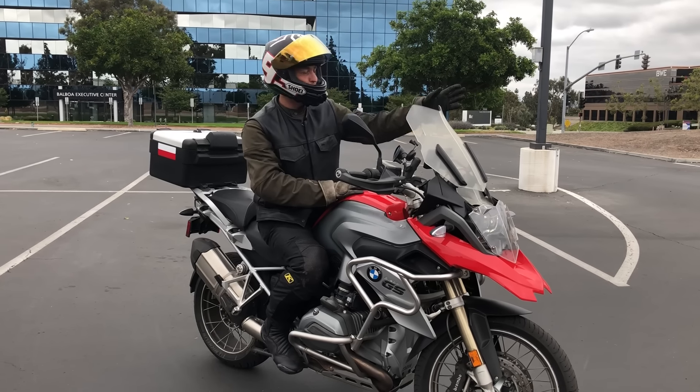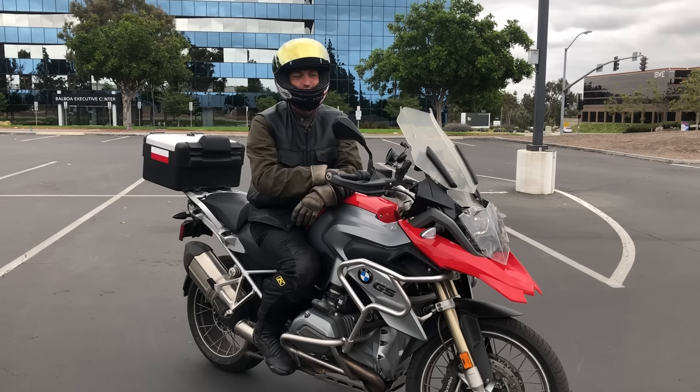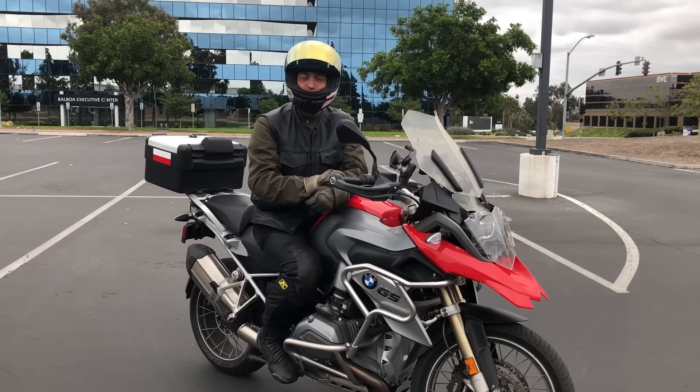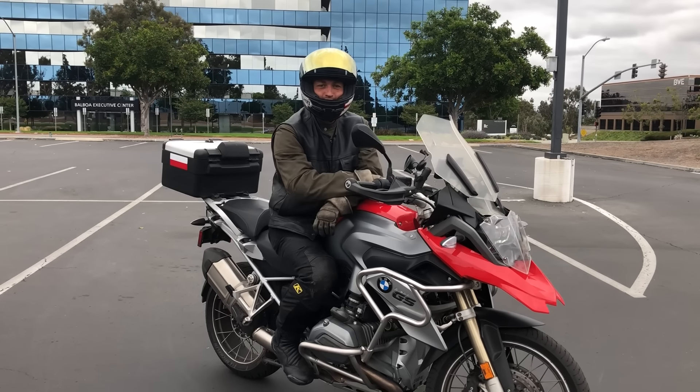There's always time to practice — right before you go home, right before you get gas at the gas station, practice a couple of U-turns. I hope this made sense. If you have any comments, feel free to type them and I'll reply back. Thanks for watching, don't forget to subscribe, and I'll see you next time.